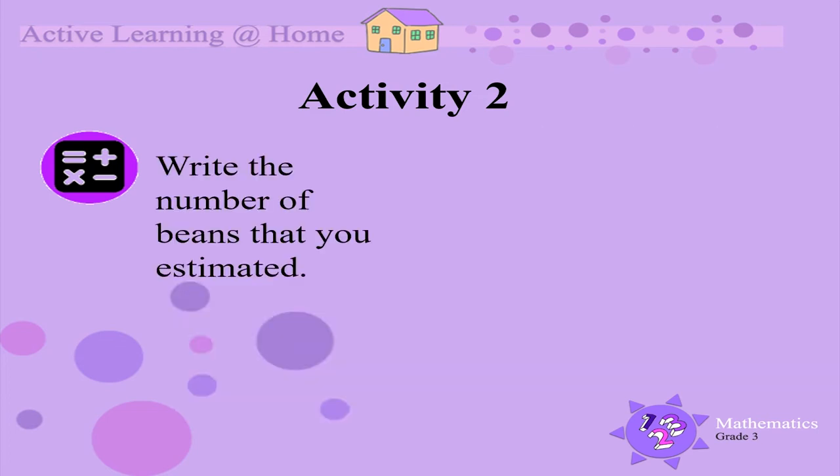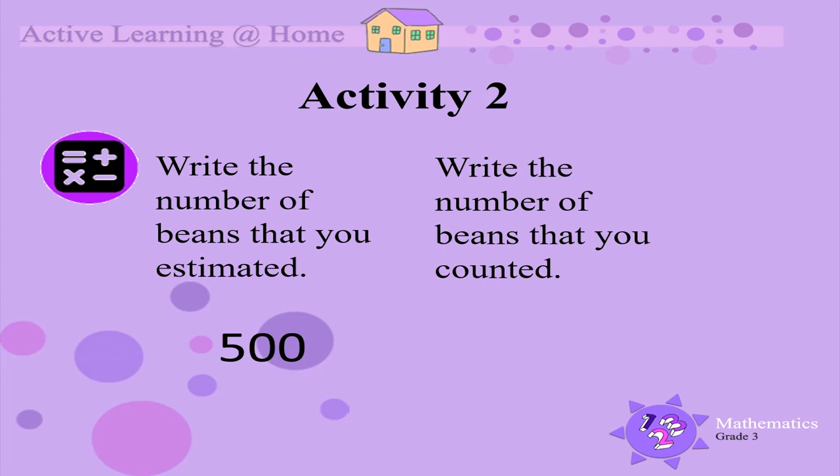You first write the number of beans you estimated. For example, you may have estimated that the pile contains 500 beans. Next, you write the number of beans that you actually counted.